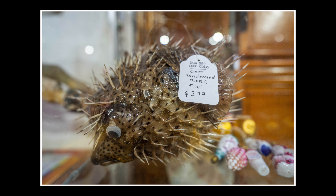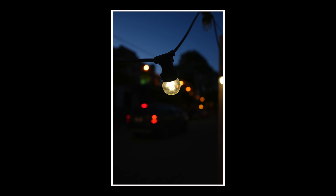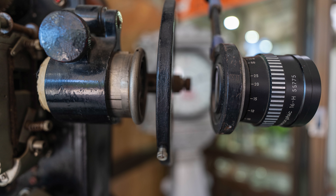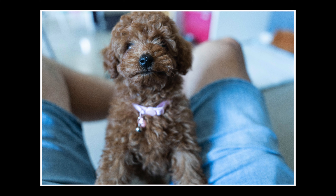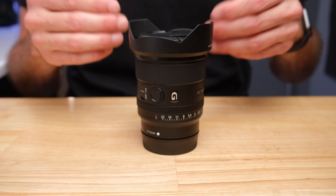Even though wide-angle lenses are generally hard to get background blur on, because this lens can focus so close and has an f1.8 aperture, you can get a nice out-of-focus area — which is not always the case for ultra-wide-angle lenses. Very important to me, even more than sharpness, is the quality of that background blur. You want it creamy and smooth as a backdrop to your sharp subject, and this lens renders background blur about as good as anything out there. I could not say enough good things about the bokeh from this lens.